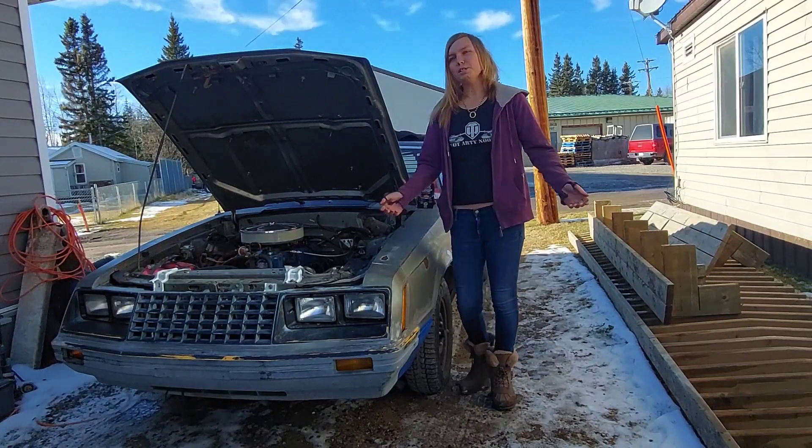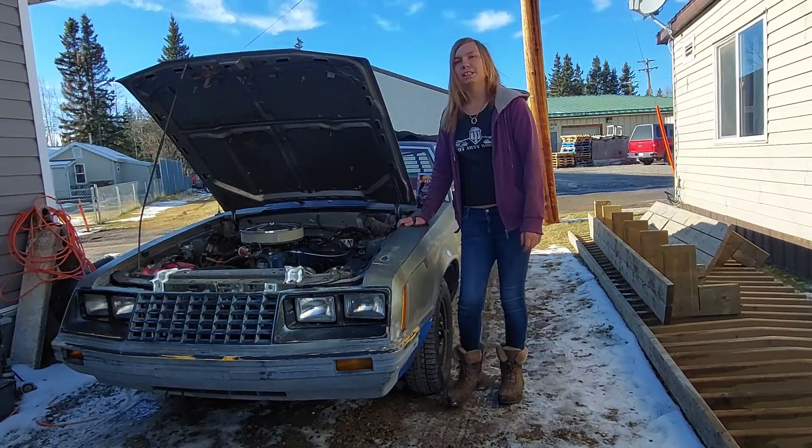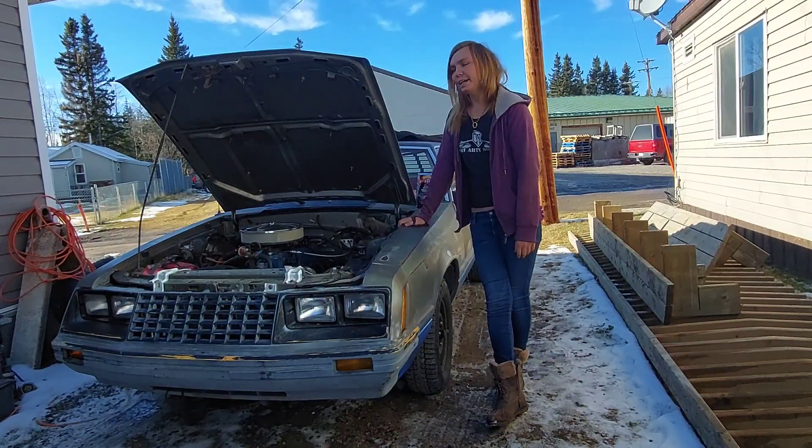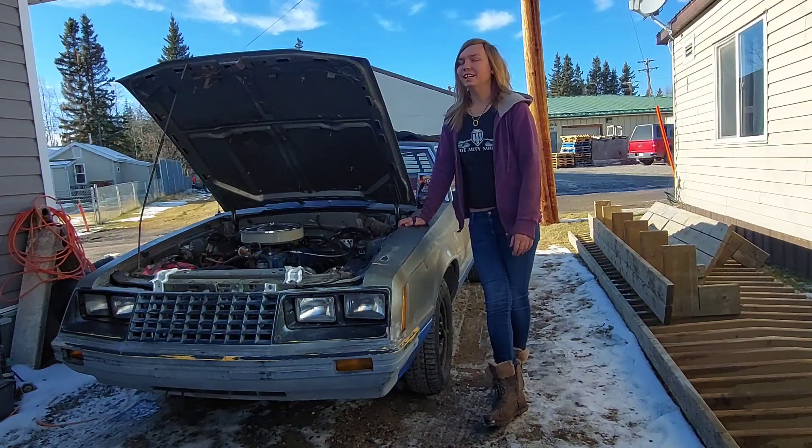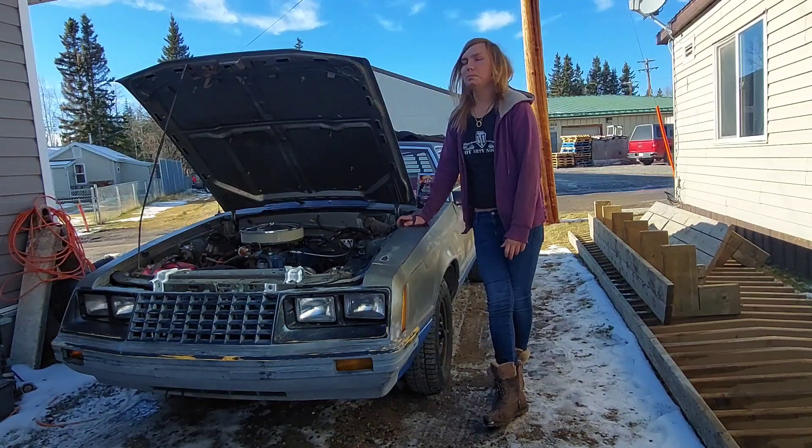Hi everyone! Welcome back to Katarina's Garage. My name is Katarina Lloyd and as you can see I am sitting beside Stitch here. This is my '81 Mustang. For once I get to use the driveway because my dad's out hunting, so it's kind of nice to be able to park my car in the driveway where it's long.